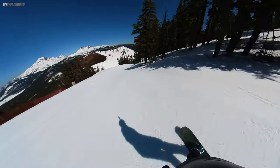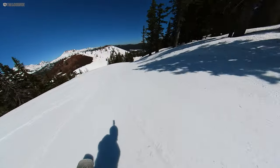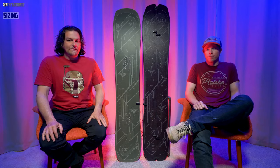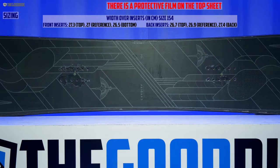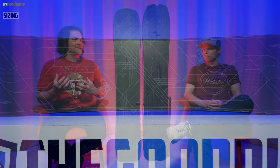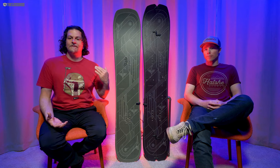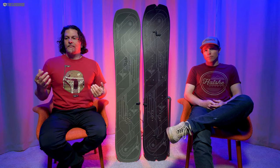It has a stable, forgiving, easy-turning, fun-carving, decent-pop kind of all-around feel. When it comes to sizing, I think Clint and I are in agreement — the 158 is too big and the 154 is a little too small. If they had like a 156, with my size 9 boots and your size 10 boots, at 170 and 190 pounds respectively, it would be perfect.